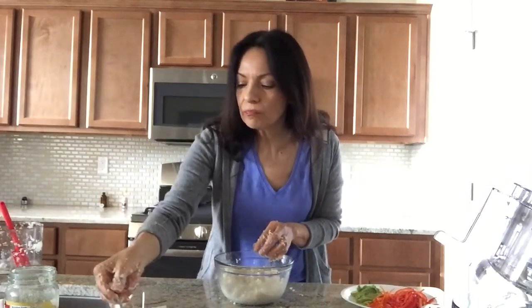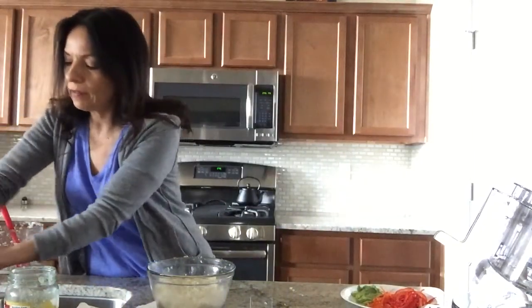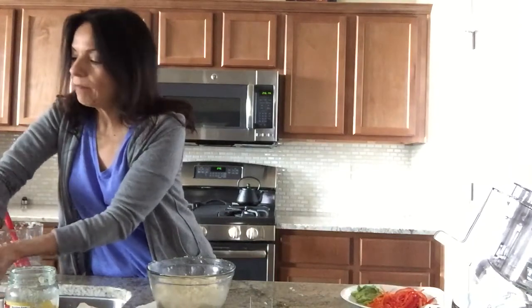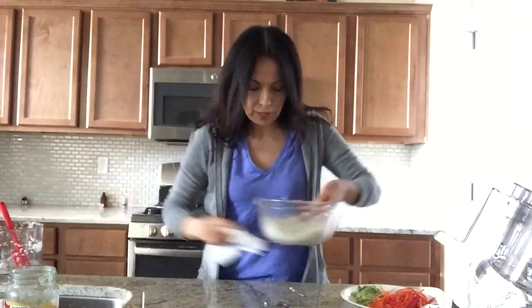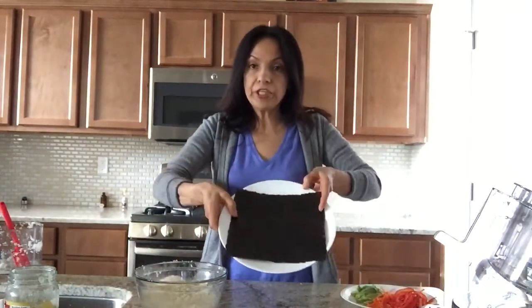Taste it - perfect, that's yummy! So I'm going to put this aside and rinse my hands really quick. Then I'm going to get my nori, a little sheet of nori here. Let me clean my area. So I have my little nori sheet right there.